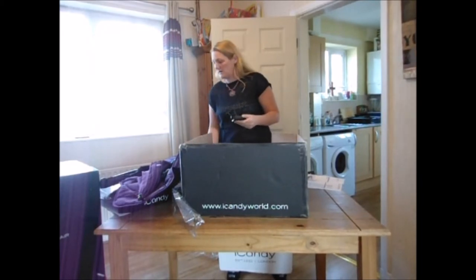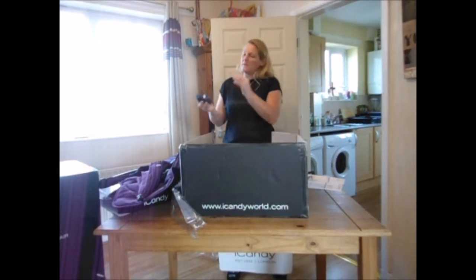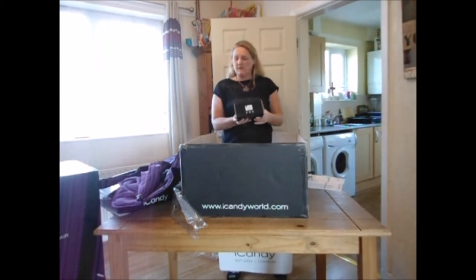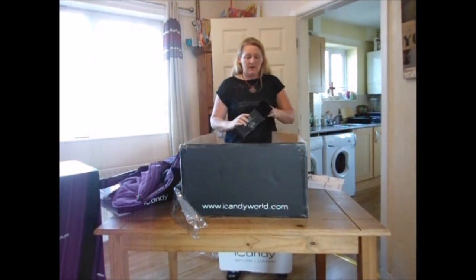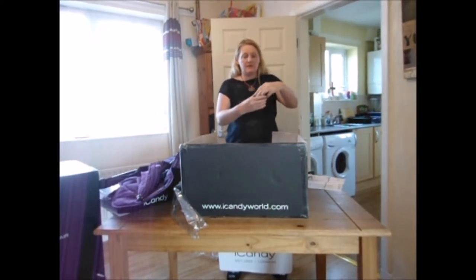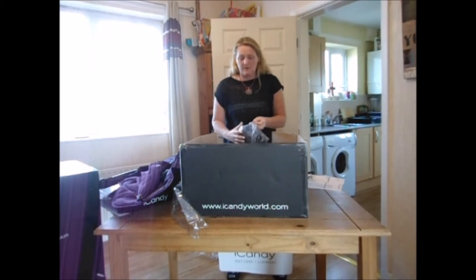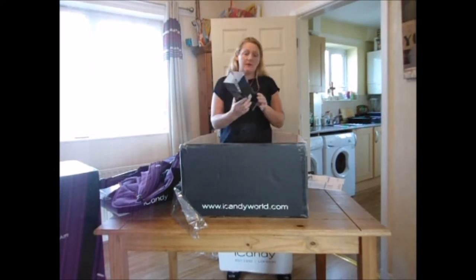It's so nice to package things in little boxes so you know exactly what you're opening. That will go on the side of the pram. Now these are the car seat adapters, which I won't be needing because my son is one now, but if you were having a newborn baby you could clip the car seat onto the frame.